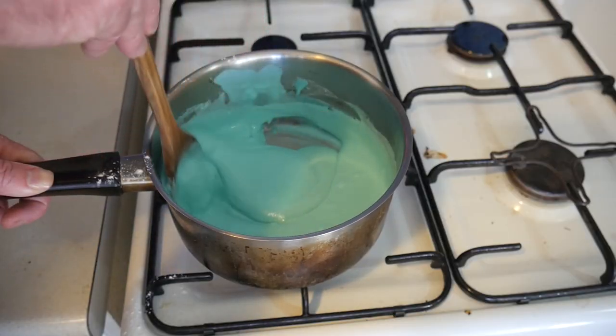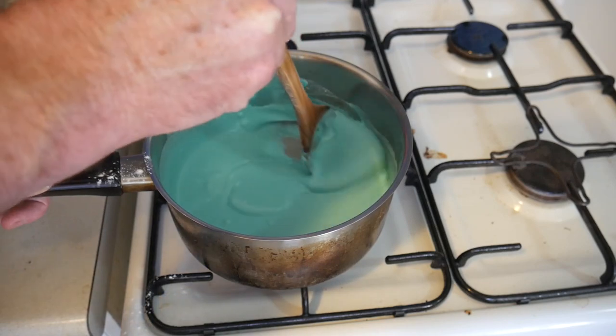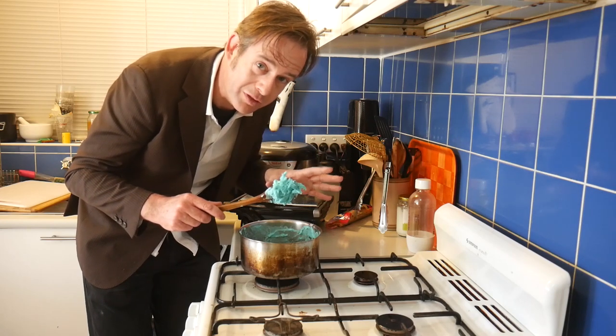The mixture will start to become sticky and begin to form lumps. Eventually, it will clump together as you mix it, pulling away from the sides of the saucepan. And at this point, the dough is really, really hot, so let it cool before you touch it.